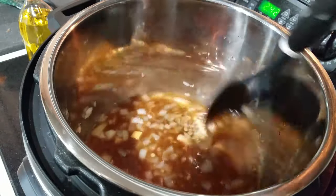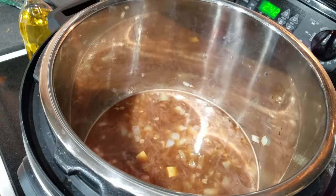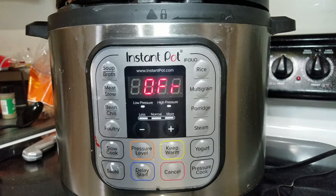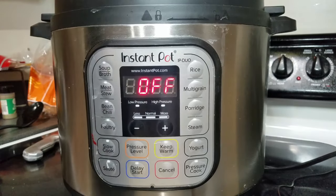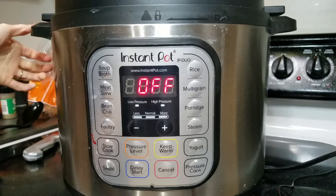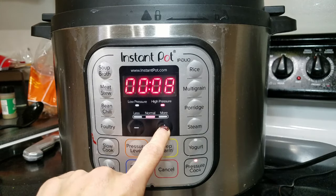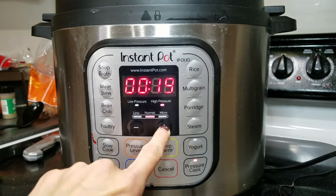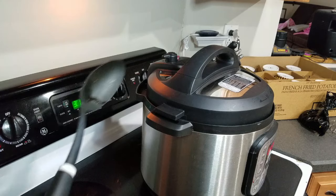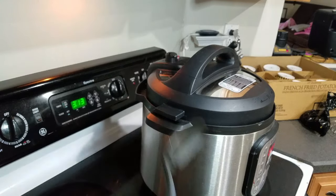Place the lid on the Instant Pot and turn the knob to the sealing function. Set the Instant Pot to pressure cook for 15 minutes, keeping in mind that it'll probably take about 10 extra minutes for the Instant Pot to heat up. Once it's finished, let it do a 10-minute natural release and then very carefully turn the knob to venting.